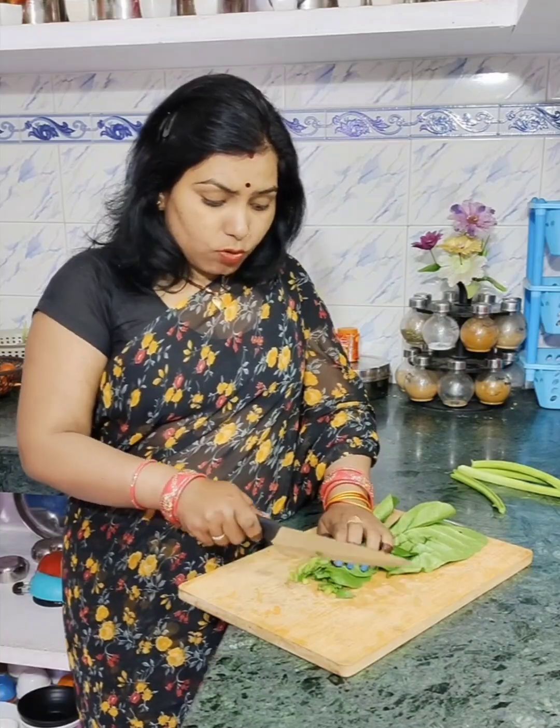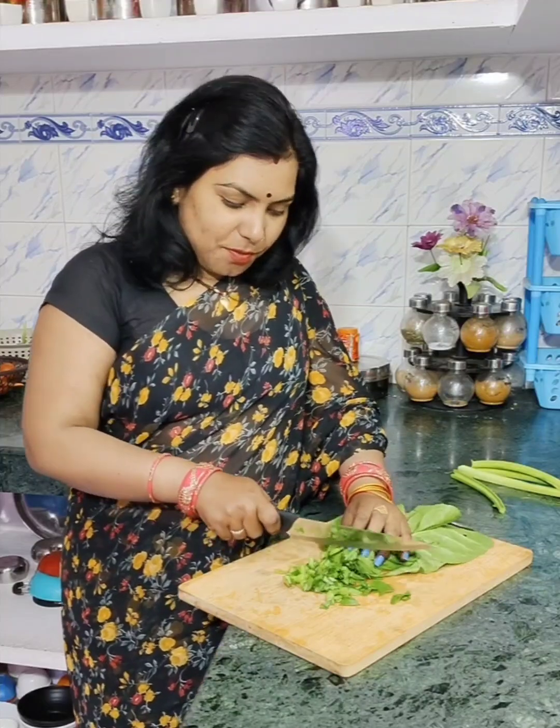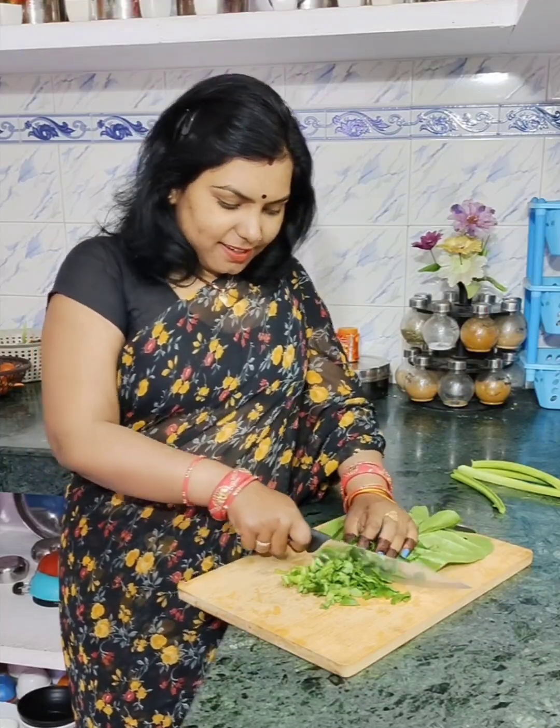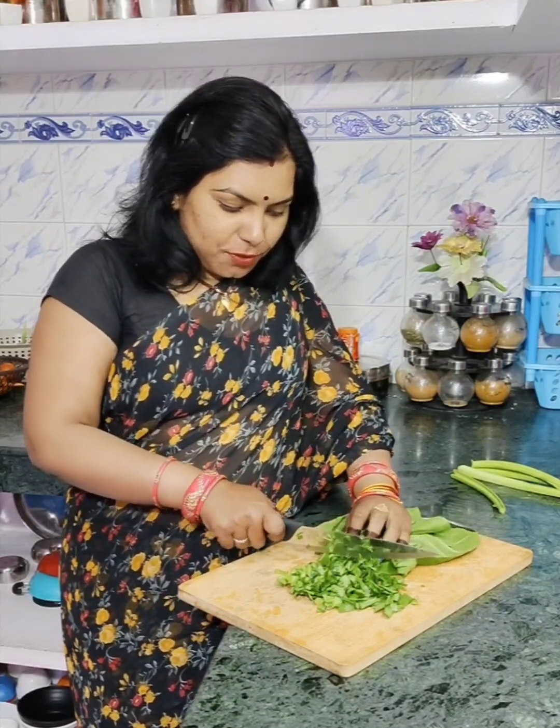Today I am making this recipe in a very healthy way and it is very tasty. You can keep this recipe in the children's lunch box. Children will love it. You can also make it with a lot of rice and vegetables.